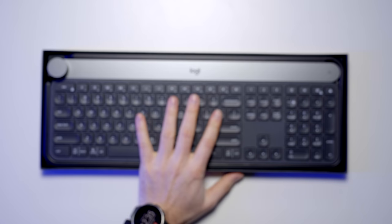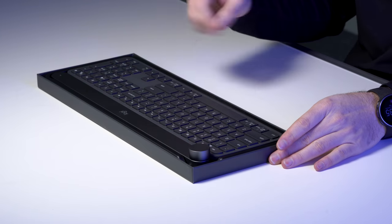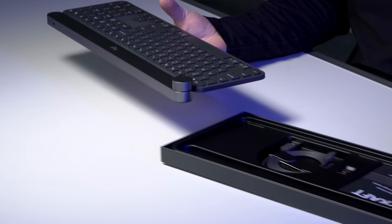It has a price tag to match, as you'd expect with a product in the premium category. With a name like Craft, it just sounds expensive. But look at this keyboard — I mean, is that a look or what? Apple would call this space gray at the top and a black deck below it. It's a nice color combo.